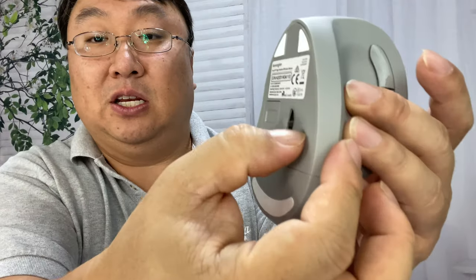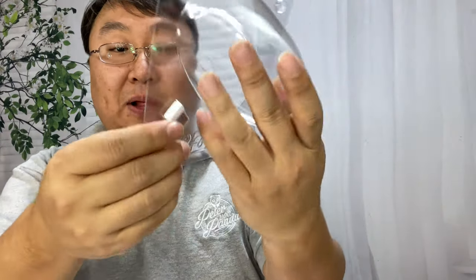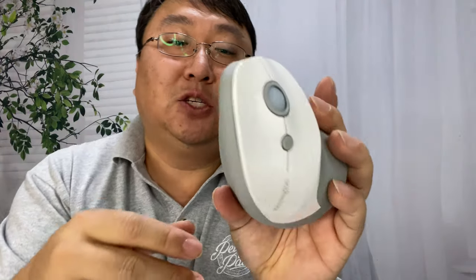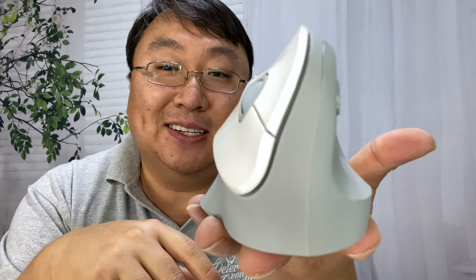Cover back up, turn it on, and the laser light goes on. In the plastic here we have the little USB receiver, so it is going to take up a USB port on your computer. I think it's Wi-Fi, not Bluetooth — I almost wish it were Bluetooth so it doesn't take up the port, especially if you're using this with a laptop where ports can be pretty sparse.